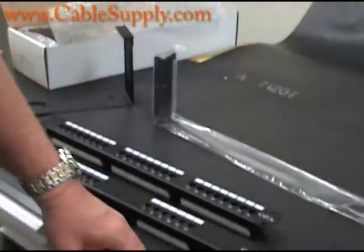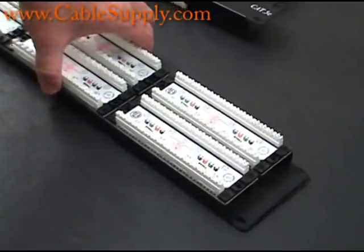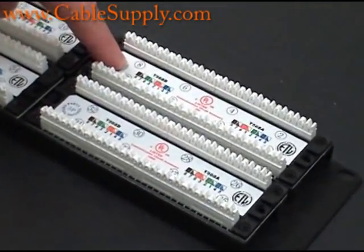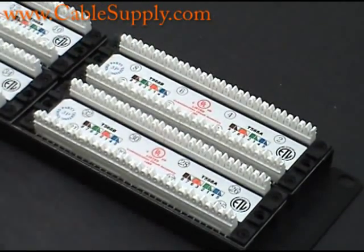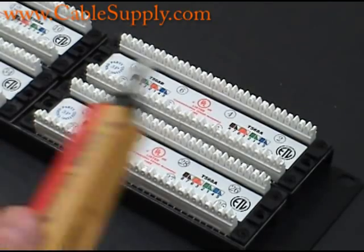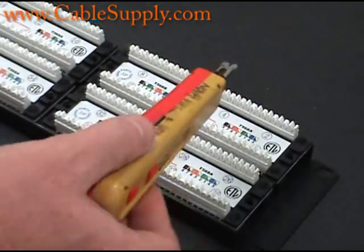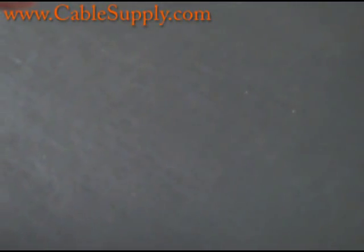The reason why is because you have what's called 110 connections on the back of all professional patch panels. That's all you want to use — patch panels with 110 connections, because that's the standard today. When you bring the cable in from the side, you string it out according to the color code, which is right on all our patch panels.